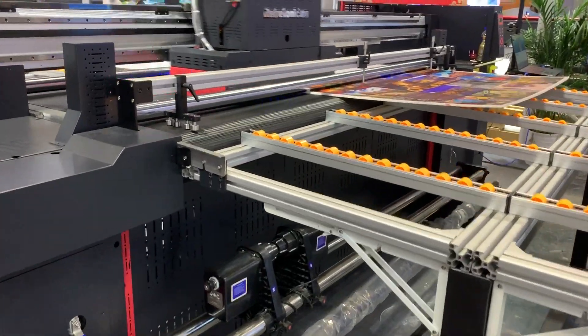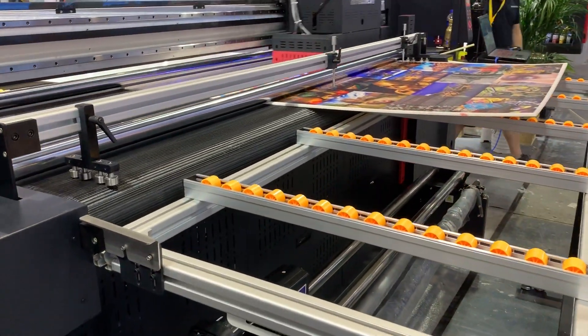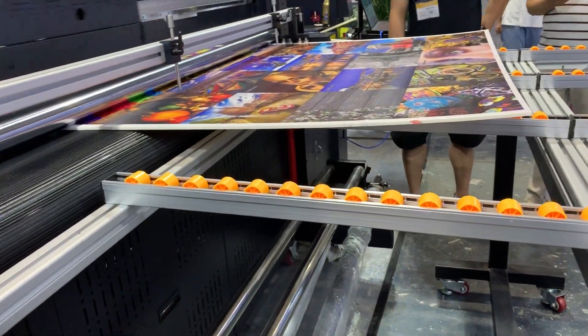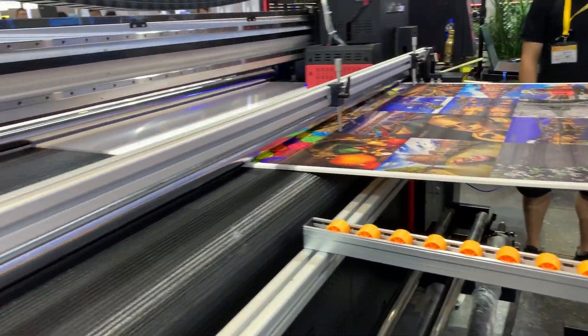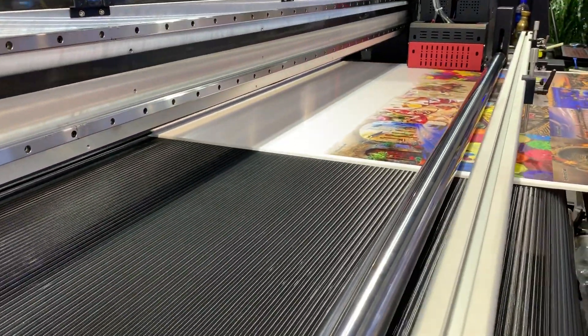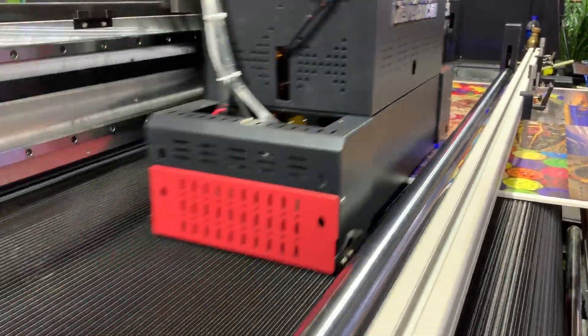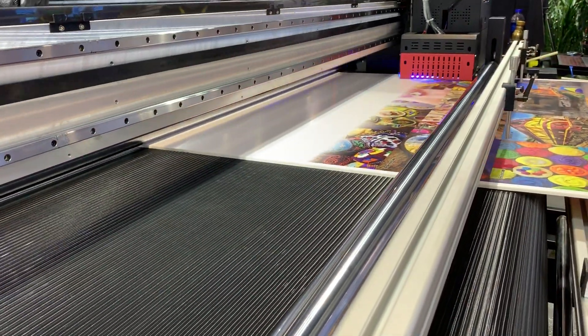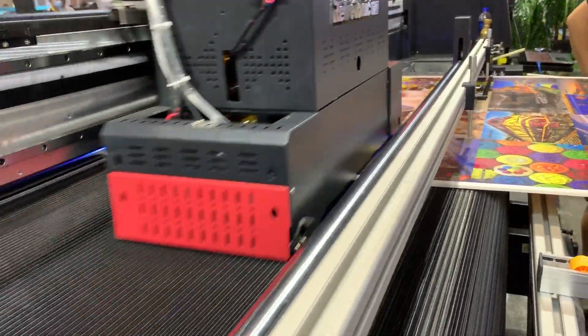This is our hybrid UV printer. It's printing on foam board, and even though the foam board is not flat, we can handle it very well because this belt system is a vacuum, so the foam board sits thick on the platform, very flat, so printing is not a problem at all.